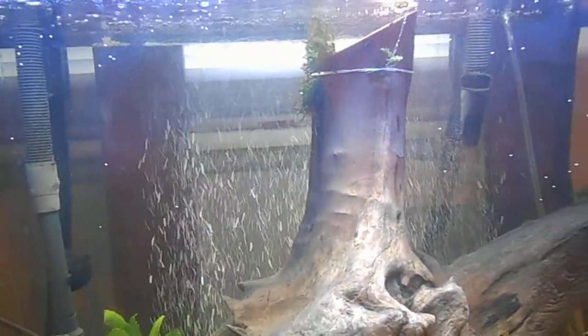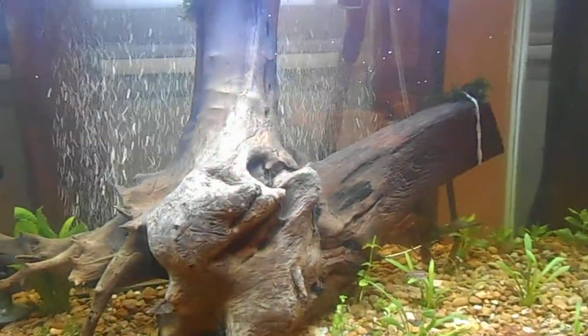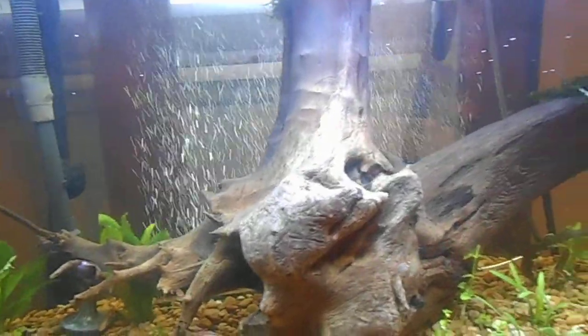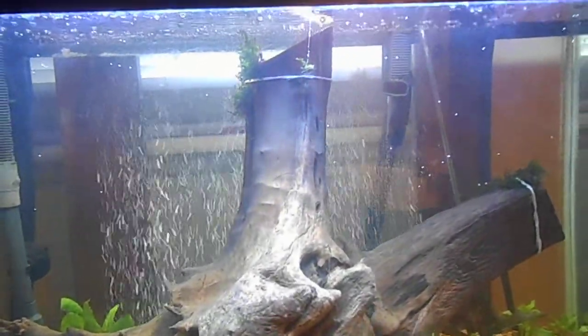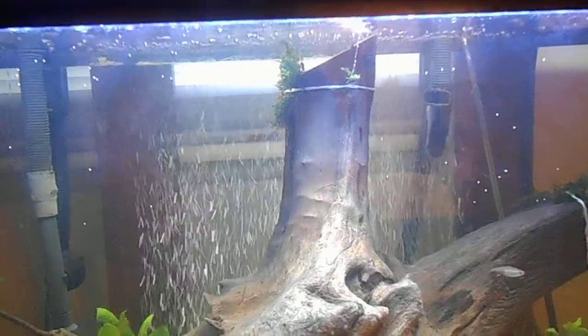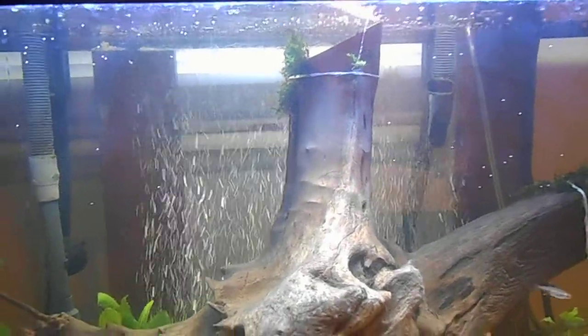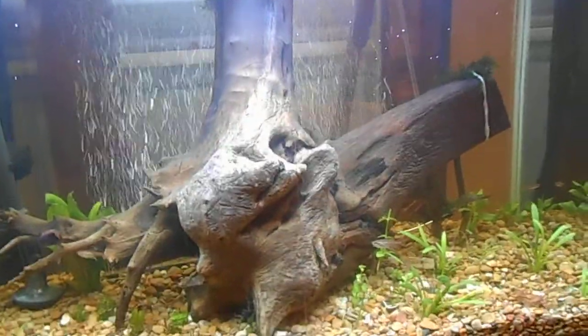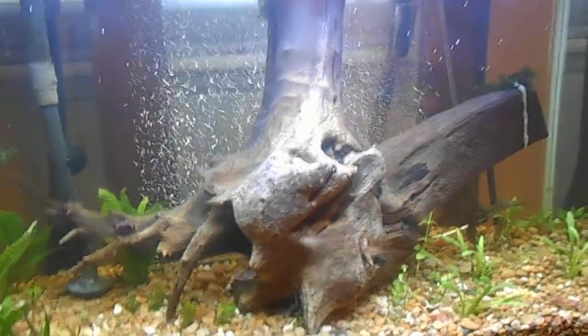Just stuck it on there with some rubber bands — they should be able to be cut off in a week or so depending on how it starts growing. The tank looks clean until I turn on my filter. Usually when I do it, the output will spit a little bit of waste out. That's fine because it will suck it right back up, and what it doesn't, the shrimp will have some supper tonight. They'll love that.